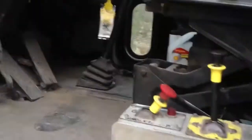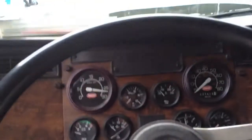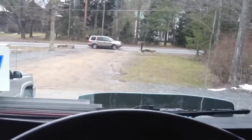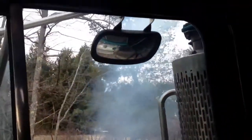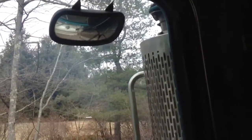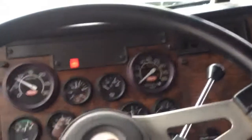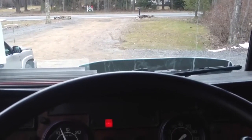So yeah, now we'll do a cold start, see if she starts. Put a new starter in it.